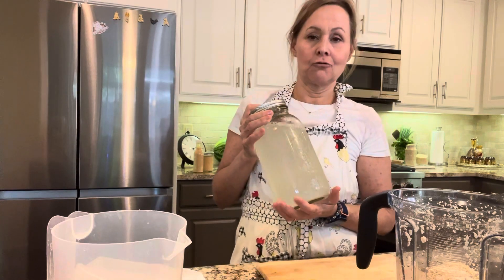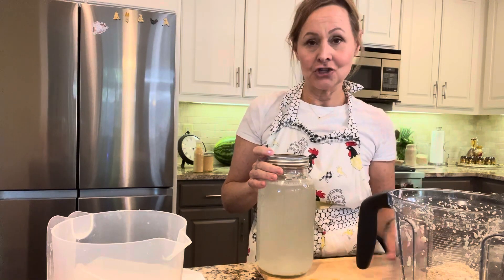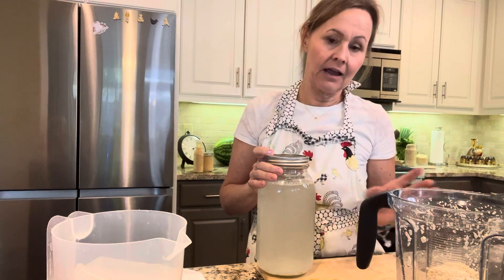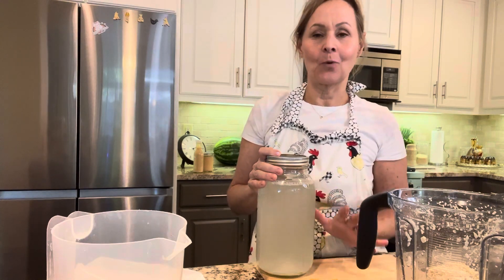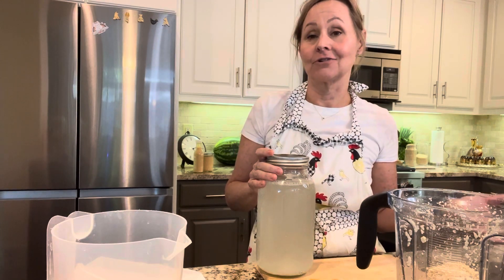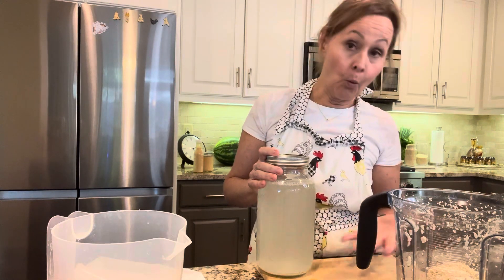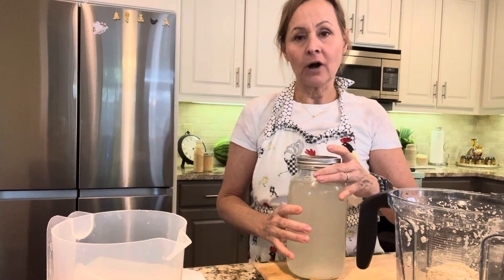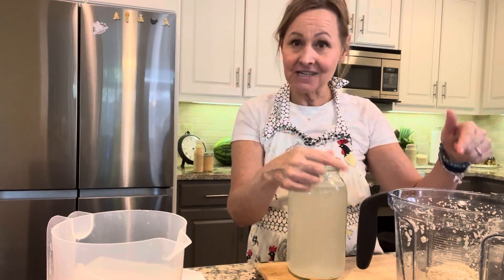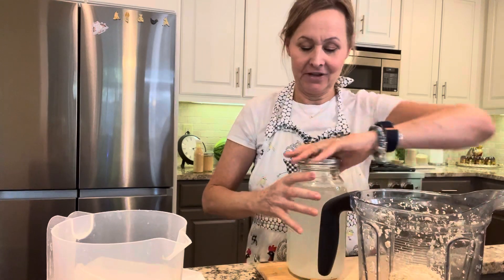If you don't know how to make rejuvelac, please see a previous video of mine where I show you how to make rejuvelac with quinoa. You can make rejuvelac with wheat, rye, or millet, but quinoa sprouts really quickly so it's one of the easiest grains to use. Basically this is a fermented quinoa water, and this is what's going to provide the probiotic I need to turn my sesame seeds into cheese.